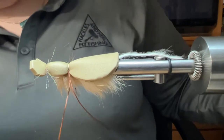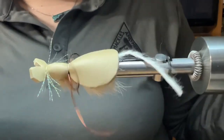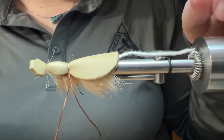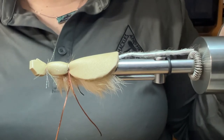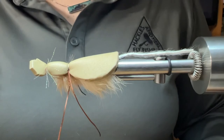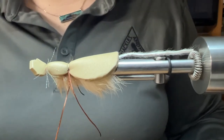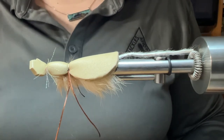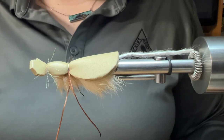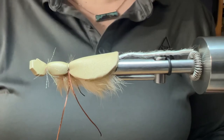And there you have it — a Mr. Hankey. Again, it can be used for big bows in Alaska, any predatory fish that might go after a mouse: browns, smallmouth, largemouth, that sort of thing. If you find this video valuable and value the content, please be sure to give us a thumbs up and subscribe to our channel. Be sure to drop a comment down below — we like to hear feedback and let us know if there are any other videos you'd like us to make. Thank you.